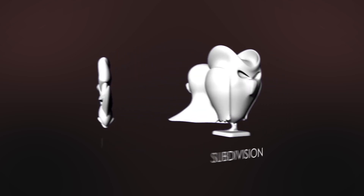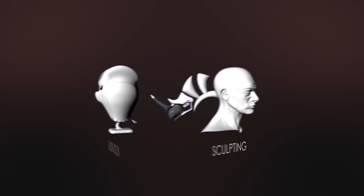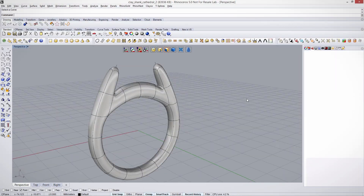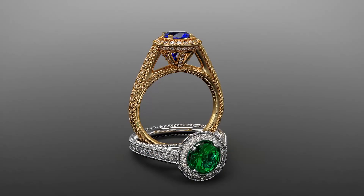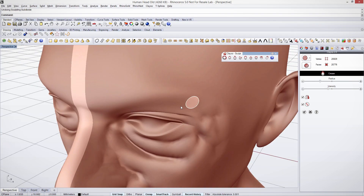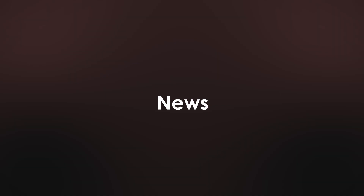The new ClayU 2.0 breaks the walls. Create high quality sculpted and brushed CAD models inside Rhinoceros 5.0 and Rhinogold as never before. Better workflow, new tools and quicker. Work the clay as natural and add sculpting details for the finest look. Check it out!